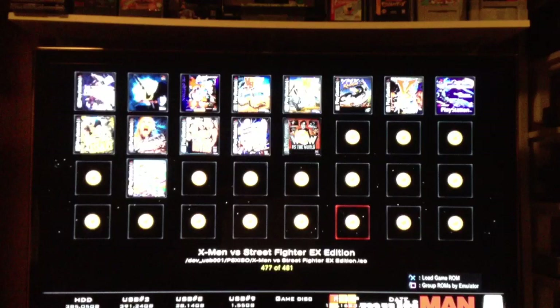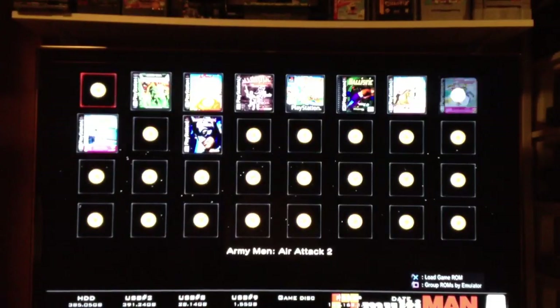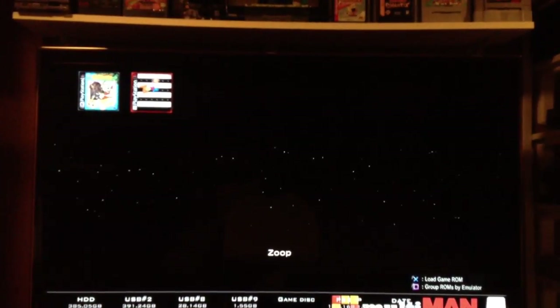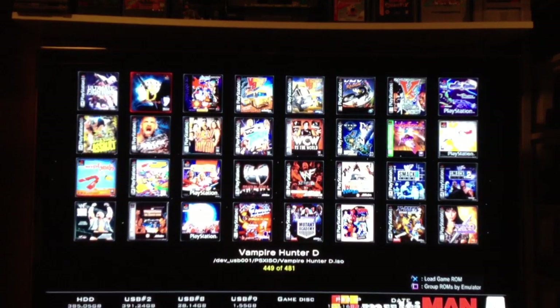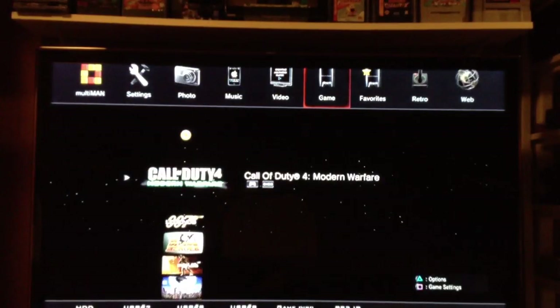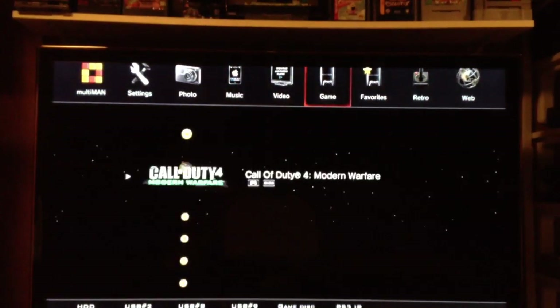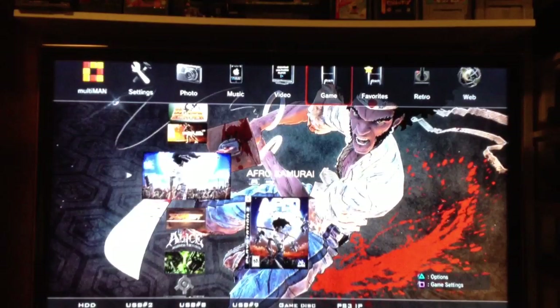So this is a PlayStation 1 section. The trigger jumps around from page to page rather quickly. You could also get out of this view, go back, and then you have access to your PlayStation 3 games here. You can change the view on this.